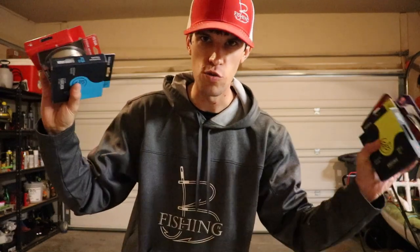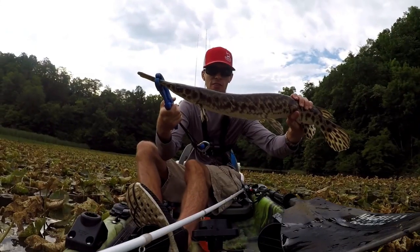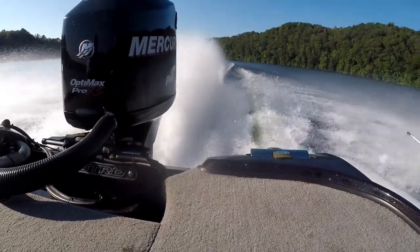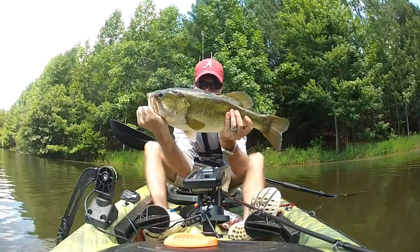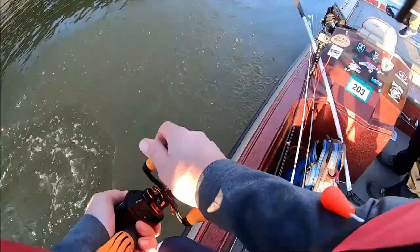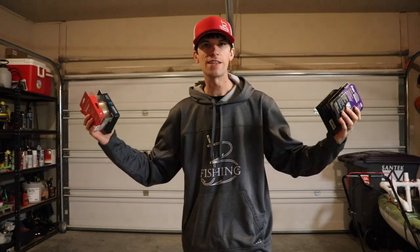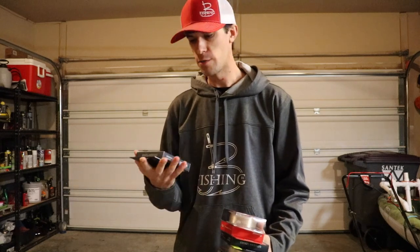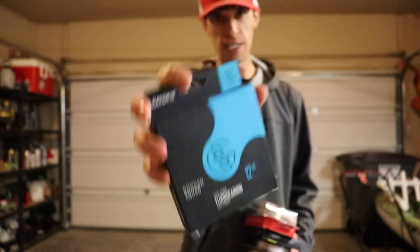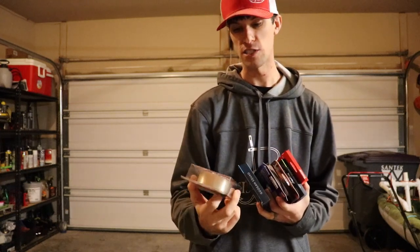Let's do this — this is going to be the true line weight test. I'm sorry for the echo; we're actually in my garage, so there's going to be a little bit of an echo because we've got no cars in here, nothing taking up space. The fluorocarbon we're going to be testing — it's going to be that 12 pound Guggen Squad fluoro right there. This is also from Shop Carl's. This is probably one of my favorite lines, so I'm curious to see how this does.